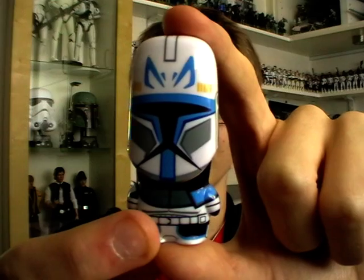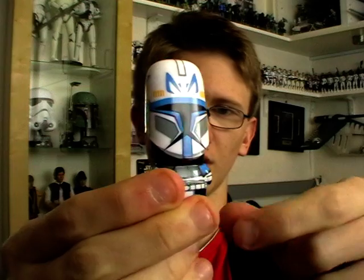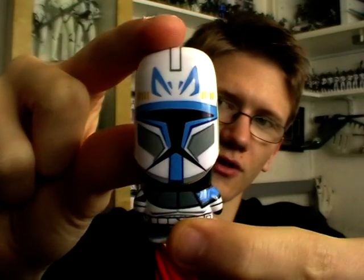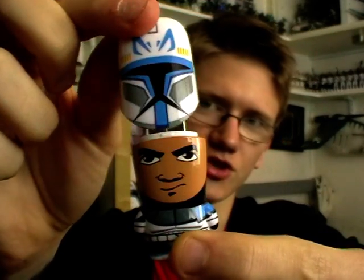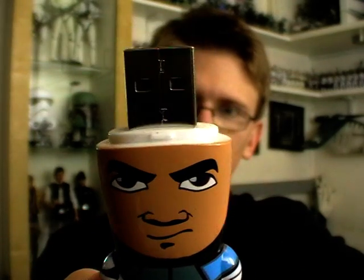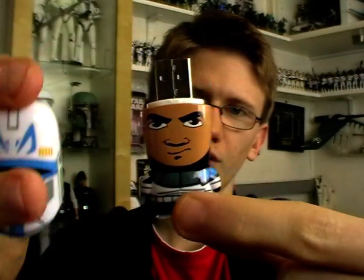I'm really pleased with it. These USB flash drives are designed to insert into your PC or Mac. Funnily enough, the clone helmet serves as a lid for the flash drive. When you take it off, underneath you've got the head of Captain Rex and the part of the USB that you plug into your computer — which is very, very cool.